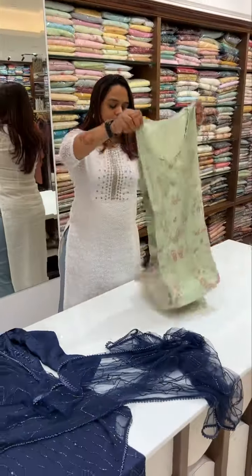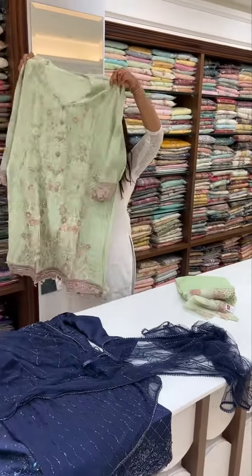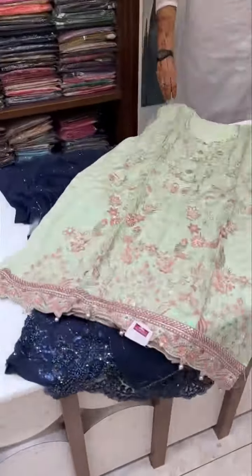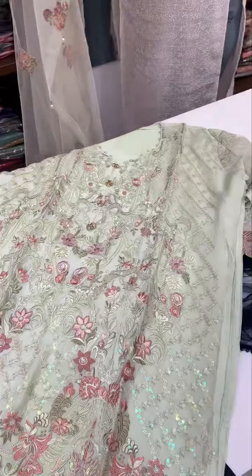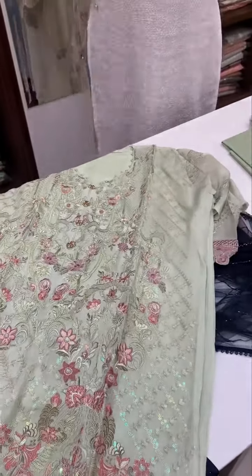It is a Pakistani outfit. This is for Muslim brides. This is a nice option. It is a beautiful suit.